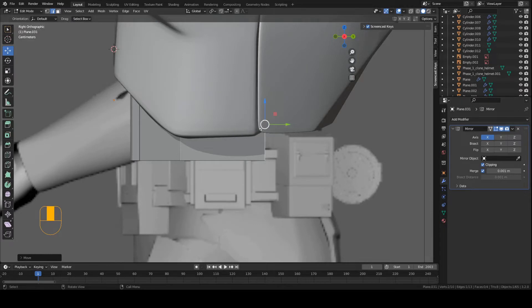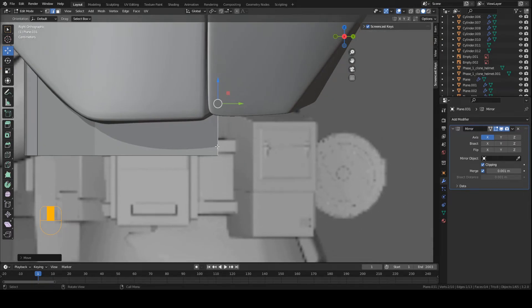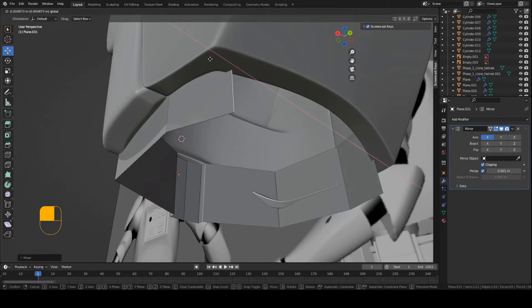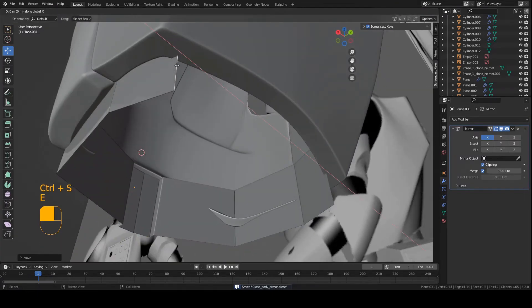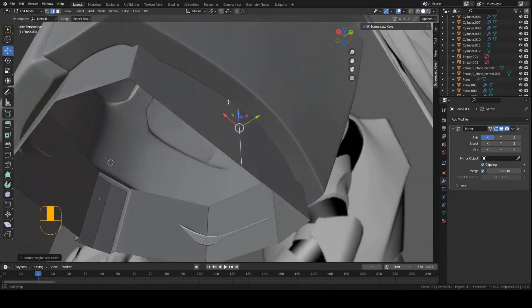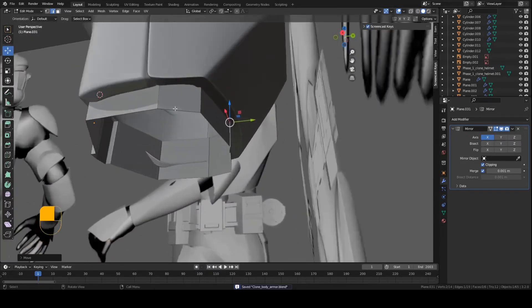We're basically going to keep doing this for the rest of the back. Make sure that you have clipping on in the mirror modifier so we can mirror across. Grab this edge, press E to extrude, move it right about here, use the red X arrow to position it, then press E to extrude again one more time — that'll merge the centers of both sides. Grab this and move it into position. That looks pretty good.